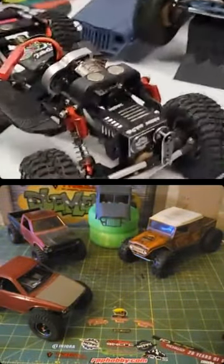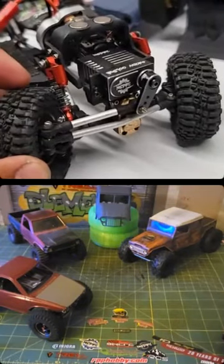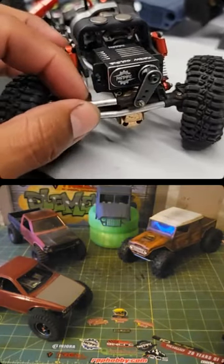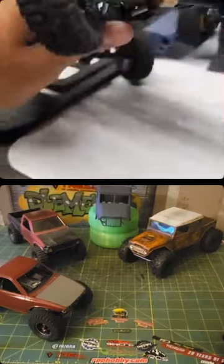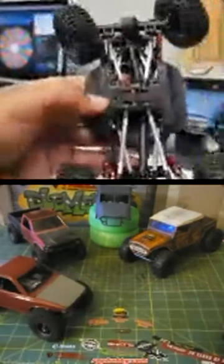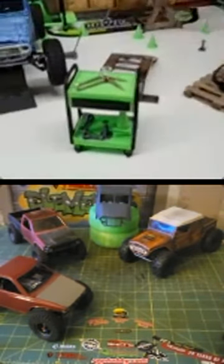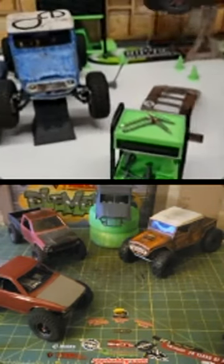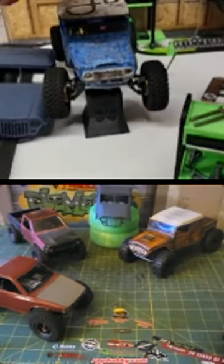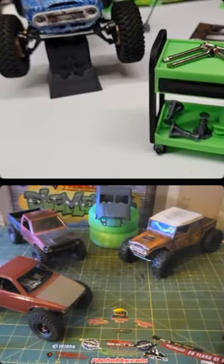I'm gonna have to make high leverage steering links now with these type of universals. If you guys have some — you'll break the screw off before you break those. If you want extra throw and you've got some links, you can unwind one side maybe two or three turns and you're gonna get extra throw without forcing your servo too hard. Set the end points though, guys — they turn hard, but that's the price to pay.